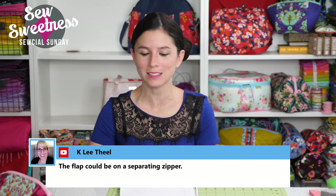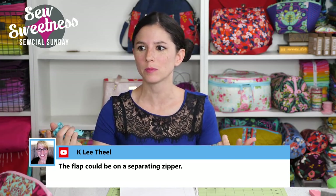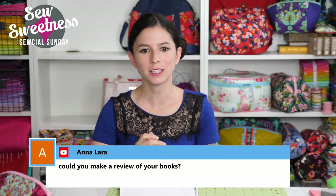Kaylee suggests: the flap could be on a separating zipper. That's a great idea — with a separating zipper, you just unzip it completely and the flap comes off. Very interesting, I'll have to keep that in mind.